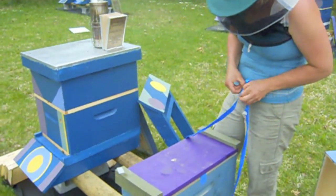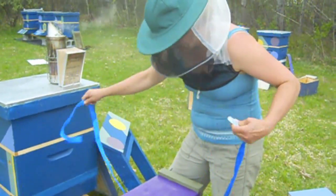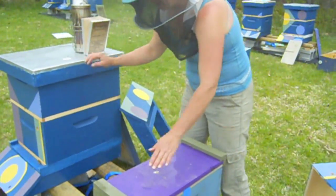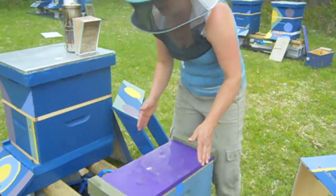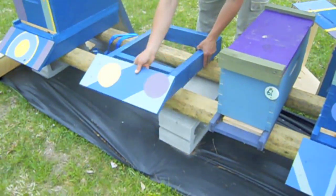And these are overwintered nukes raised here in Maine with northern raised queens. So we're going to do a real quick install. We brought them here last night at dusk and set them in the spot where they're going to go, and now they've been flying all day. So now I'm just going to move them over to the side and put their new hive where it belongs.